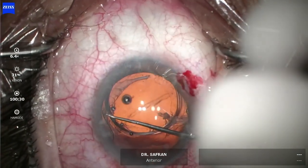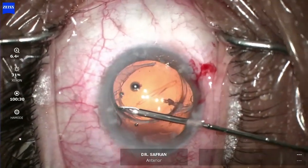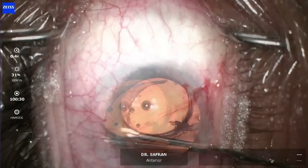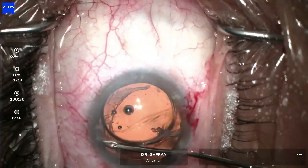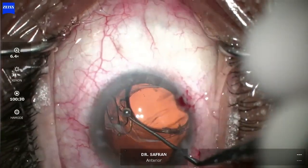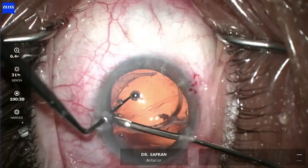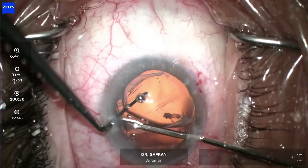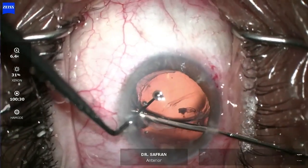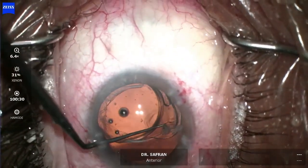Now I'm going to try to mobilize this haptic, but the haptics of this lens have a double prong, and fibrosis tends to go through this opening, making it very difficult to mobilize. If you just pull on it, you'll just tear the bag. So I'm trying to cut it with a 23-gauge scissor, but there's still a little area of fibrosis growing through this double-pronged haptic tethering it in place. I push down on the lens with the Sinski hook to create some space between the anterior capsule and the haptic to reach in with a 23-gauge micro scissor. I cut that fibrosis and right there I can feel that I've snipped it.